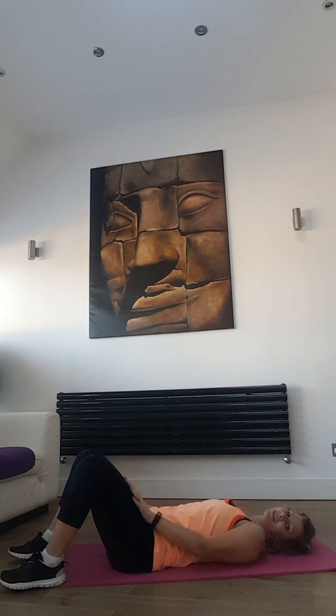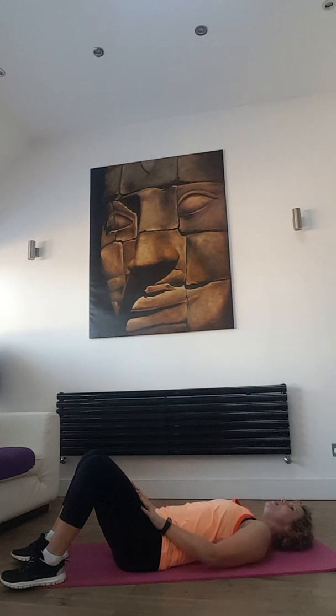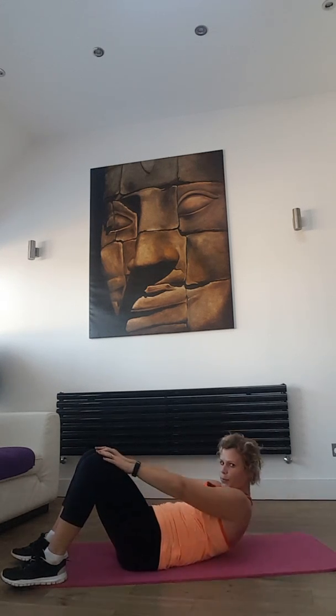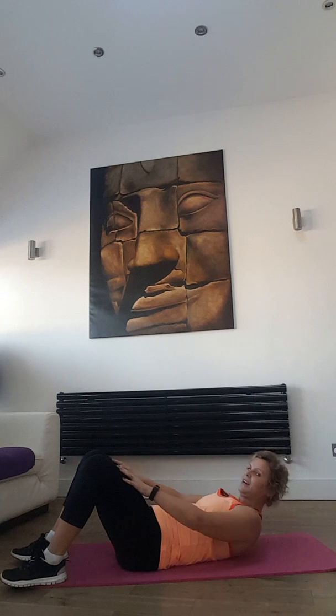Hands on your thighs — we will be crunching up and down. On the way up, breathe out; on the way down, breathe in. Ready, let's go — up, two, one, down, two, one — sliding your hands on your thighs. Nice and safe.